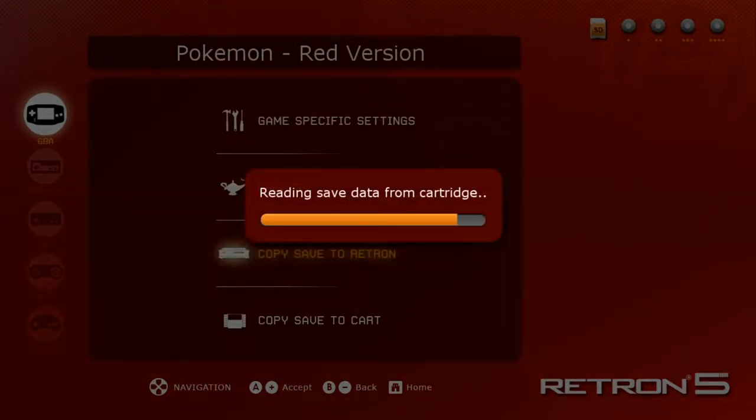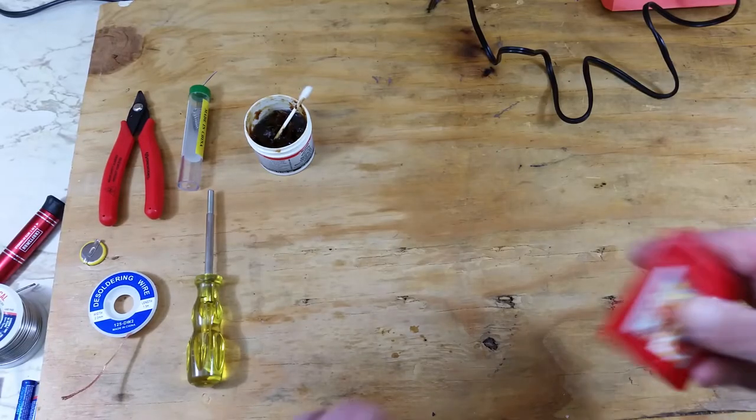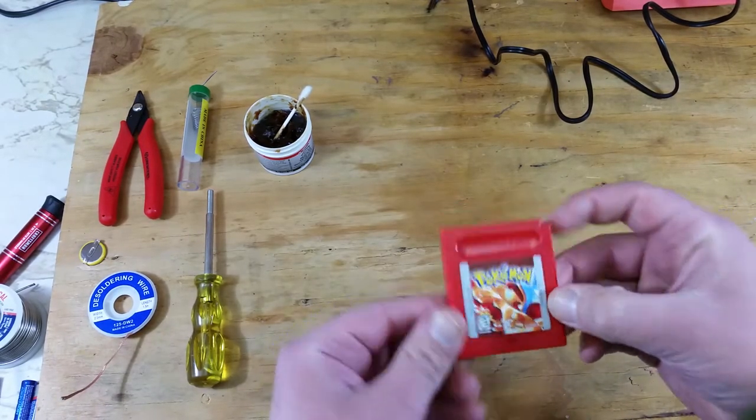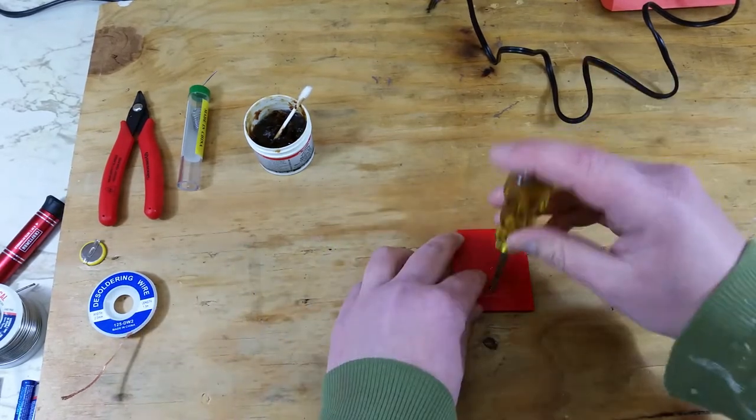Now we're set to bring the game cart over to the workbench. From here we'll open up the cartridge using the 3.8 millimeter Nintendo security bit. I have a link down in the description for a small kit if you don't have one.